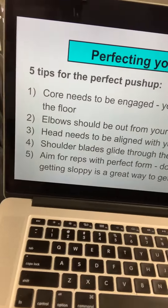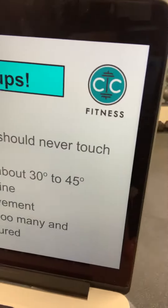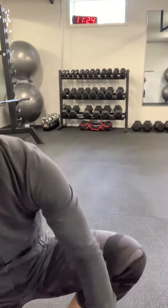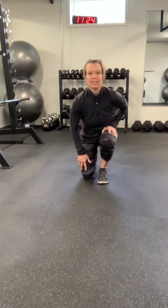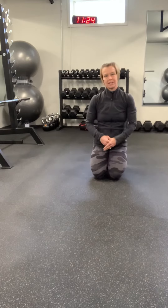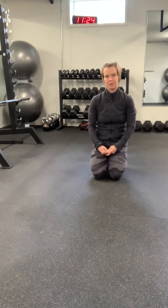Hello! Today's video is some tips about how to perfect your push-ups. With all the home workouts that we've been doing, there tends to be a lot of push-ups in these workouts. So I just want you to think of these five tips the next time you're doing your push-ups.